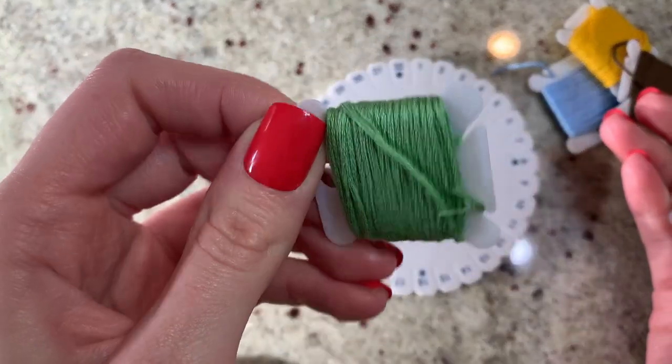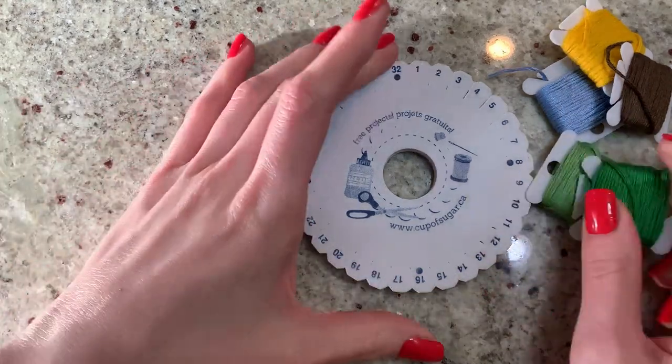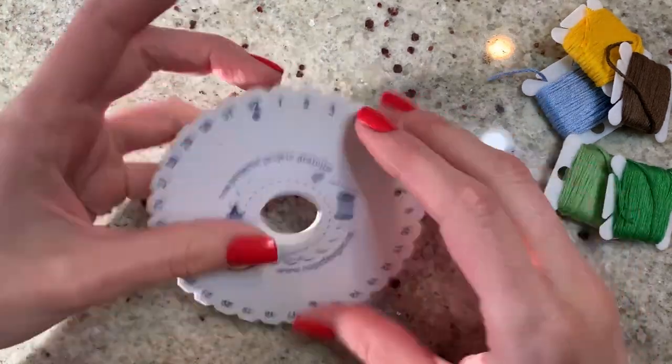Then this lighter, more pastelly muted-tone green is for our leaves. So let's get into how you actually read a kumihimo pattern.